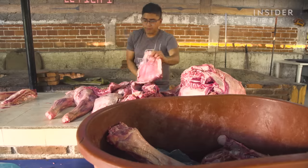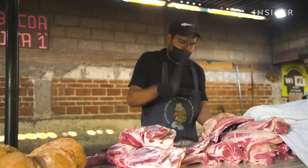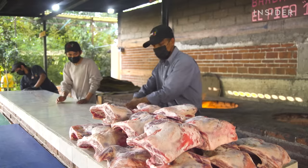Every weekend, Saul Torres and his crew make and sell 500 pounds of lamb barbacoa to nearly 1,200 people.